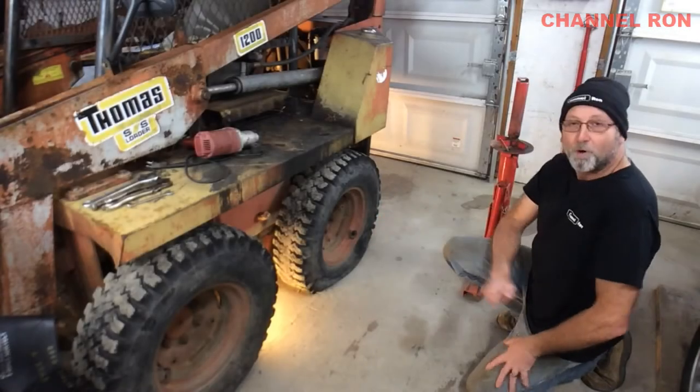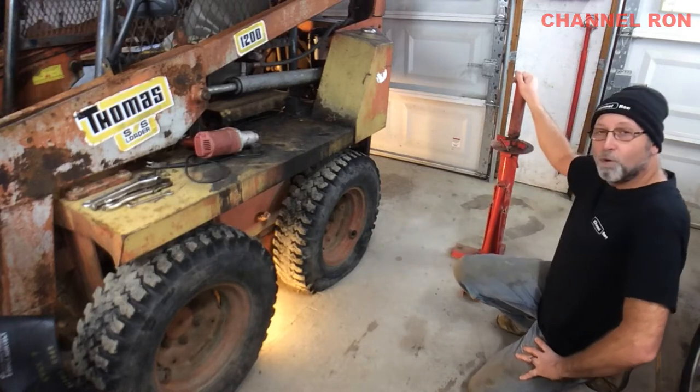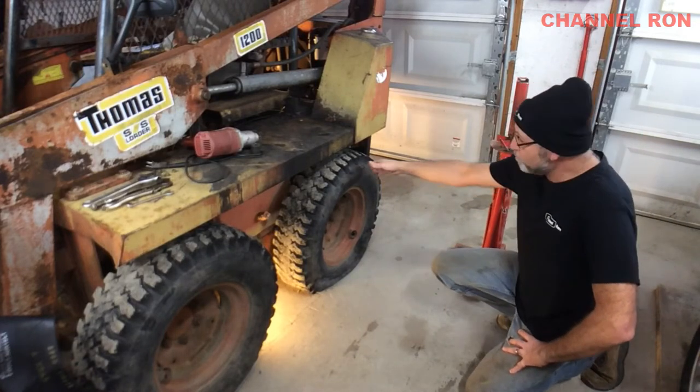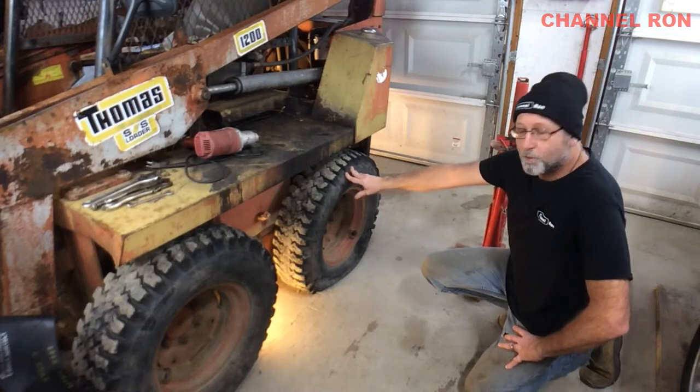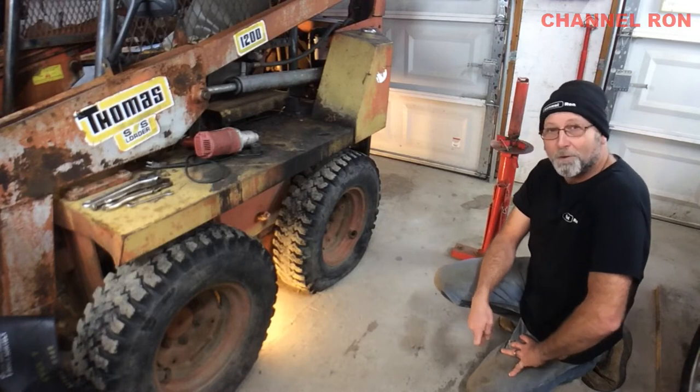Welcome back to Channel Run. As you can see, I got a little problem here and I thought this would be a good time to show you that you can use the manual Harbor Freight Tire Changer on big rims like this without much of a problem. This is not the first time I've had to do this, but I thought I'd take the opportunity and show you that this can be done. So let's go ahead and get started.